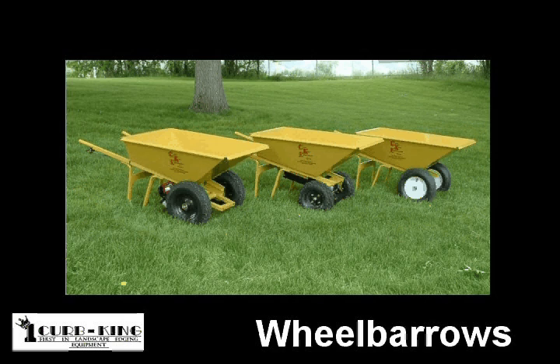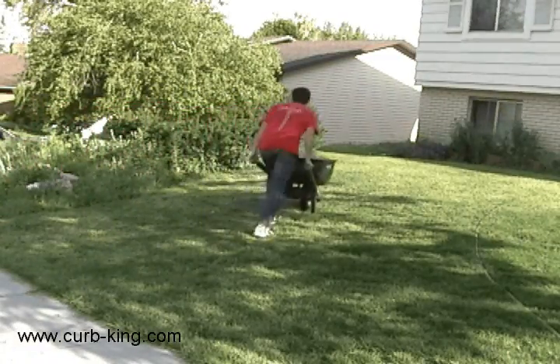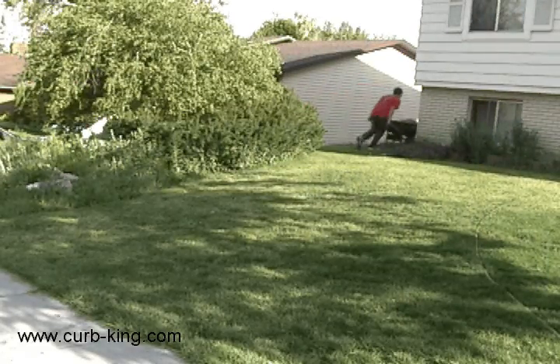Curb King has designed a line of wheelbarrows that help the landscape curb contractor, or anyone that needs to move a heavy load. Anyone who has done landscape curbing understands that the hard work of curbing is moving the heavy materials around. A major portion of that hard work is moving the cement from the mixer to the curb machine.